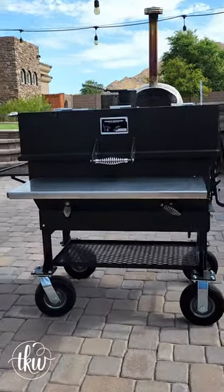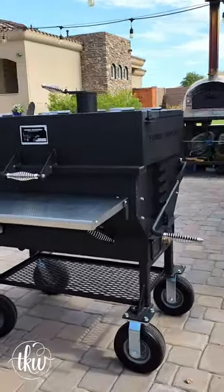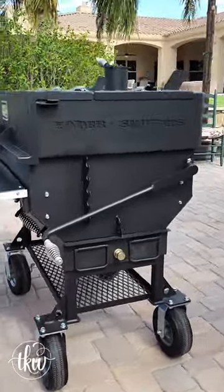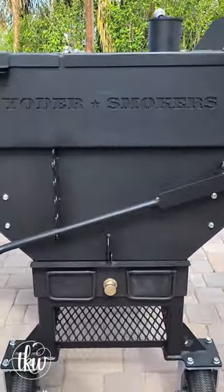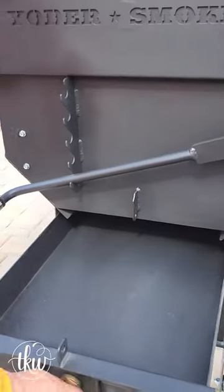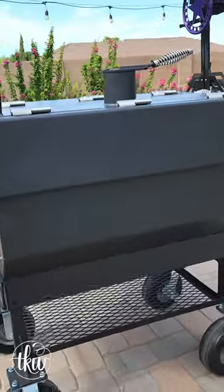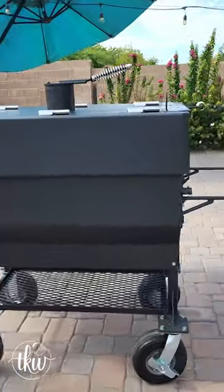She's sexy, isn't she? It's a Yoder Smokers flat top barbecue grill — a 24 by 36 inch flat top that seriously is incredible. Just look at this charcoal tray — a five position adjustable charcoal tray. Are you kidding me? Guys, you are going to love this.